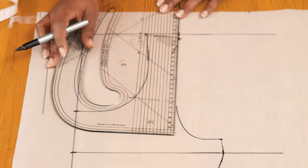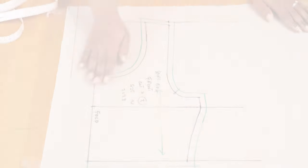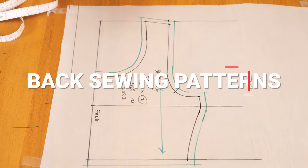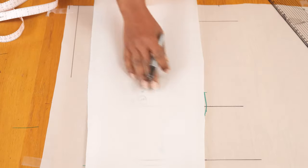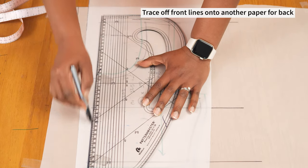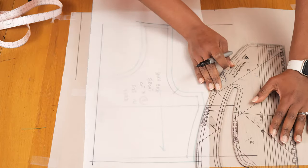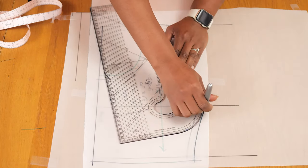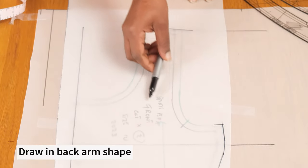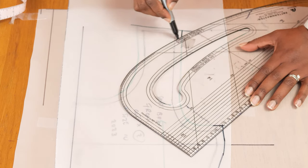I use my pattern master to draw my front arm curve, going in towards the bottom of the arm and up to the shoulder line, adding a notch to help differentiate the front from the back. I've added a one-centimeter seam allowance around my pattern. For the back pattern, the shape is essentially more or less the same — the main difference is the neckline and the arm curve. I trace off the center back edge, the waistline, and the side seam since those are the same on both pieces.